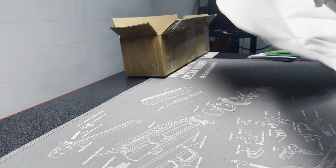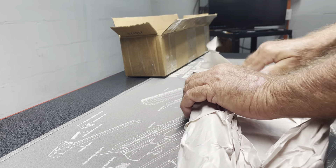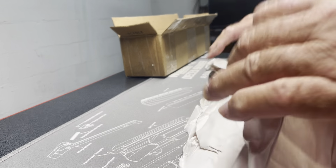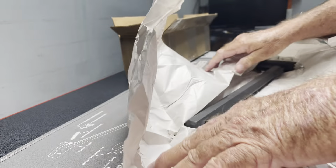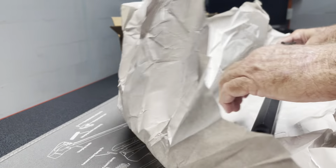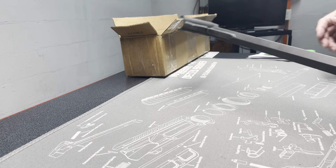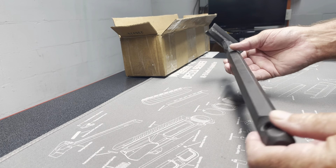You can tell this hasn't been taken out. All right — oh my god, this is huge and it's heavy. I cannot believe how big and heavy that is. This is gonna be awesome.